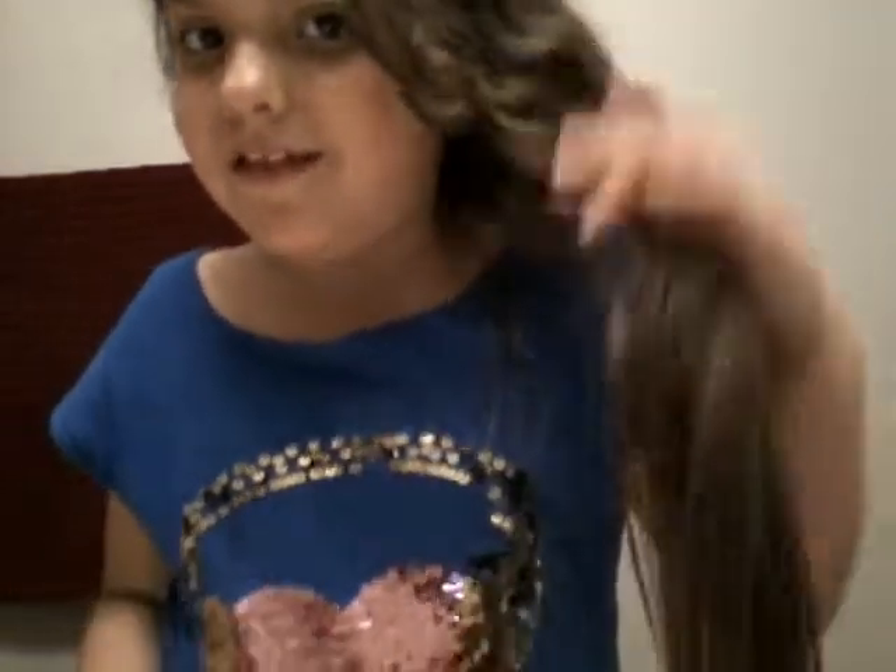I have curly hair. Something funny about my hair — I actually have curly, wavy hair on top, and then it's just plain straight down below. It's really weird. I didn't know about it until my mom told my aunt, who's staying here for a while. I wanted my hair straight, and I was brushing it and brushing it, and it didn't get straight.